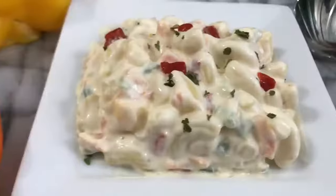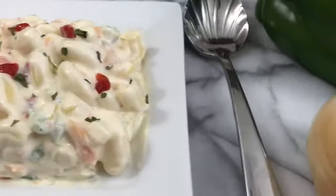Hey guys, thank you so much for tuning in today. It's so good to have you here. Today I'm going to be showing you how I make classic macaroni salad. It's so smooth, creamy, and delicious. I am so excited about this video. I just love this macaroni salad — it makes me dance.